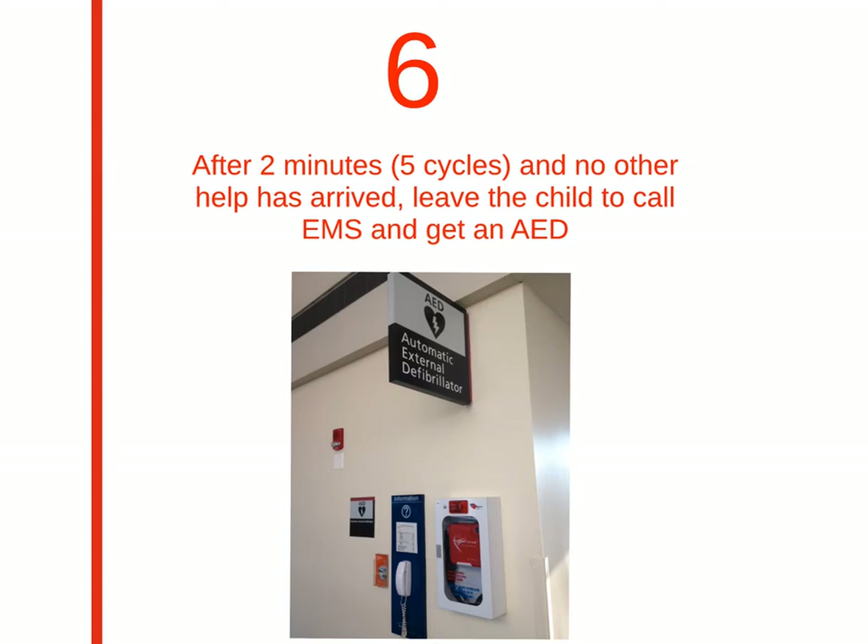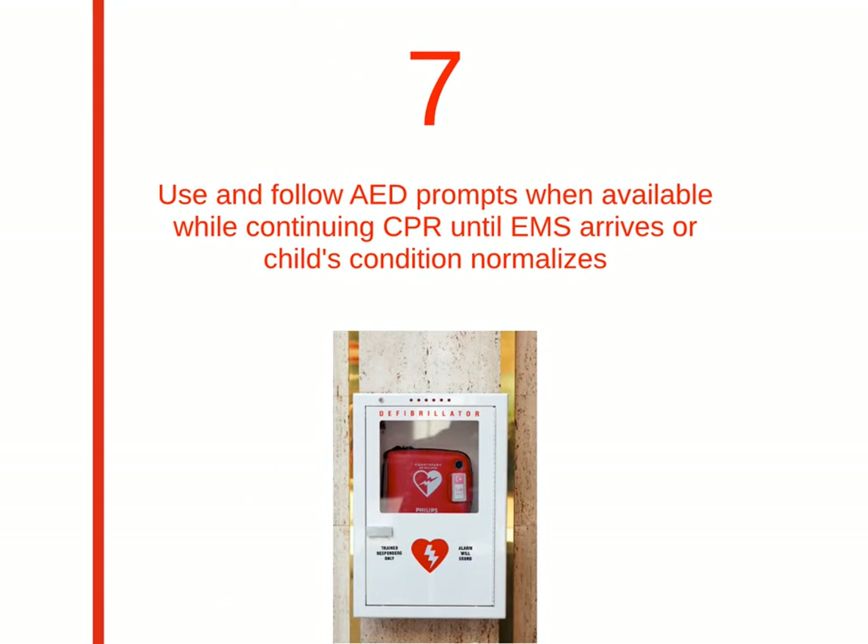Step 6: if after 2 minutes, or 5 cycles of CPR, no help has arrived, leave the child to call EMS and get an AED. Step 7 is to use the AED. We'll go more into depth about AED use in another section. For now, just know to follow the AED steps, and continue CPR until EMS arrives or until the child comes around.